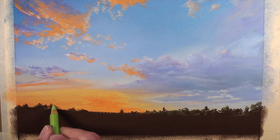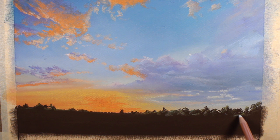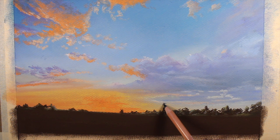We can lighten some of the values with an application of the white pastel pencil, and define a few indications of some distant tree trunks. We'll continue back and forth with the dark green and the lighter yellow green. For a few more detailed applications, we'll pull up a few indications of some trees using a black pastel pencil. Since black is such a strong color, we'll use a very light touch. And to make this application feel a bit more natural, we'll go over the top of it with a dark green.